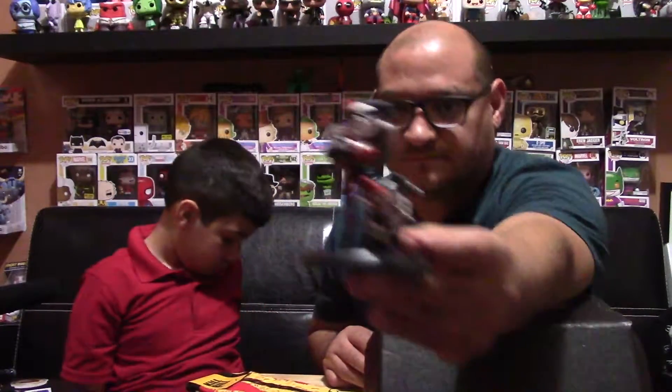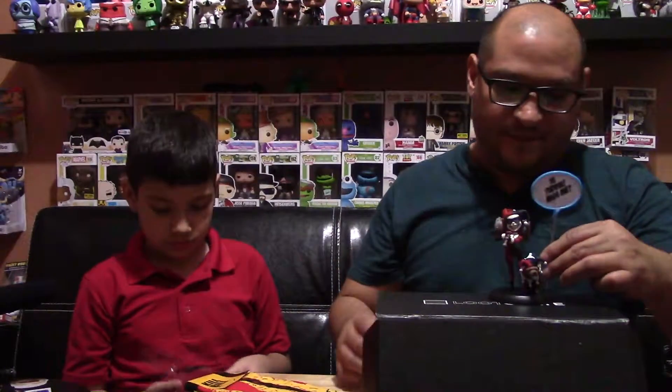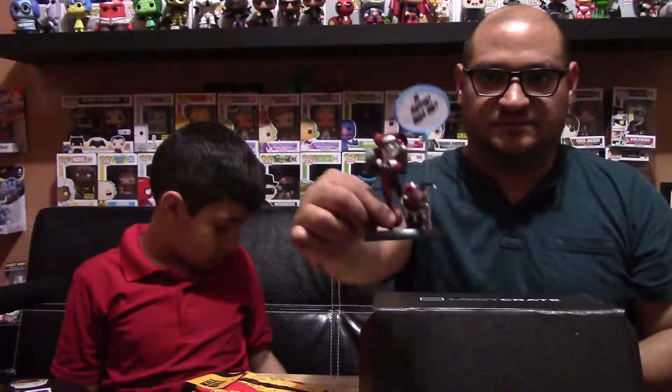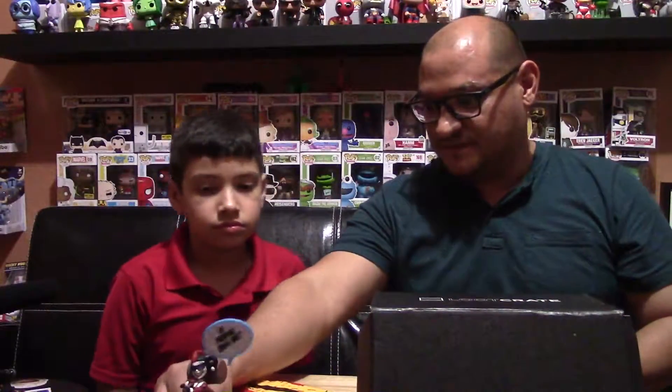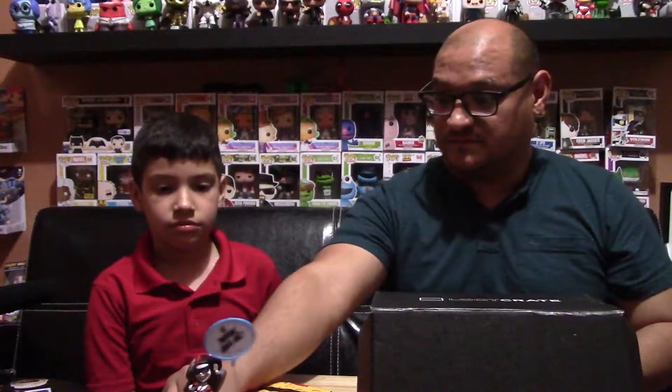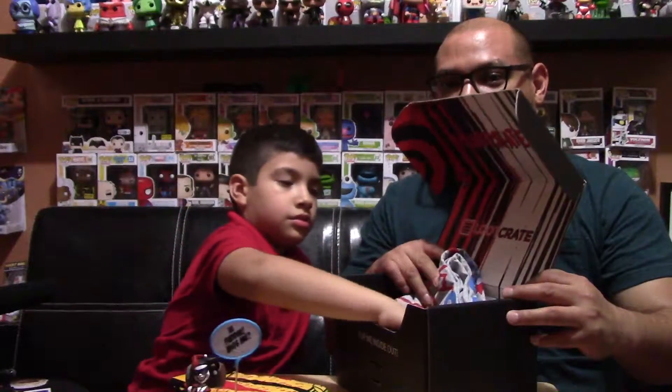Wow, and it says 'Hi Pudding, miss me?' on the little sign she's holding. With the last Q-Fig we got — the Batman one — we lost the little stick so we couldn't stand the sign up. This is pretty awesome. Q-Fig does some pretty unique designs; hats off to Q-Fig. I'm going to get out the next item and leave the t-shirt till the end.